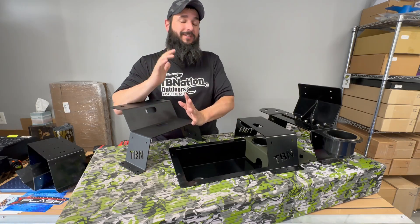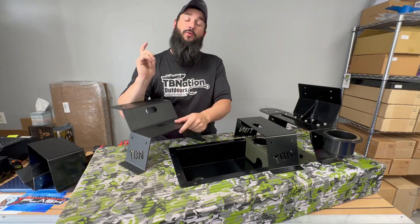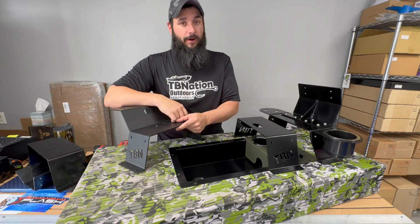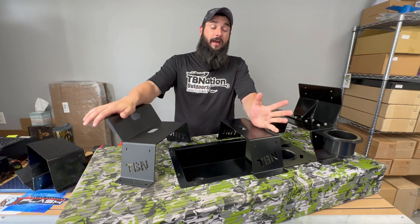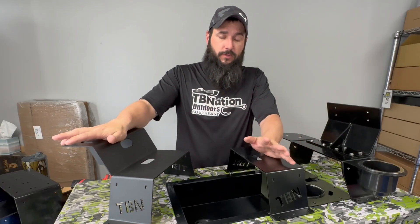We get a ton of questions about the different graph mounting options on the TB Nation website, so we're going to go over everything you need to know before you order your graph mount. The main question we get is what is the difference between the three different graph mounting options that we have. We'll go over each one individually, and most importantly, all of the measurements for each one.